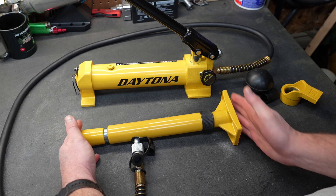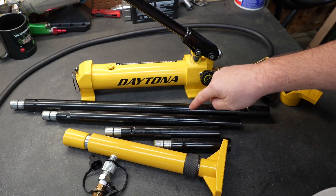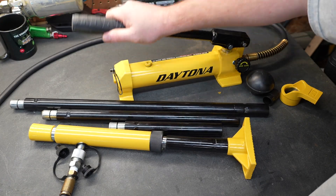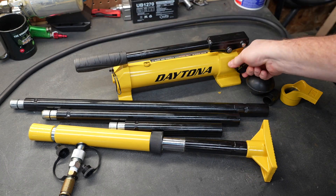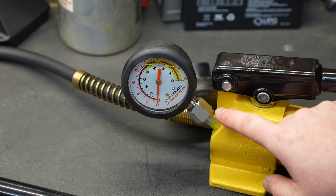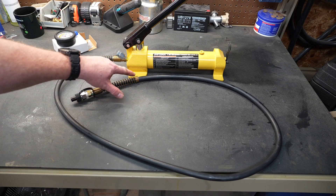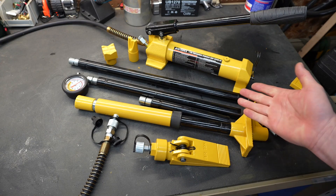Now you'd be able to put this in a position where you're going to push two pieces of metal apart. Maybe you had a frame rail that was bent — you could put one end against a solid part of the car and take the other end to shove that metal out and reform it. There are multiple sizes of extensions you can use, so basically just like Legos, you build what you need and use it. To operate the ram you just pump the handle, and to reset it you open the release valve and it'll reset itself. The gauge — which is optional — will tell you how many tons of pressure you're applying. The hose measures just under six feet and has nice heavy duty strain relief on each end.